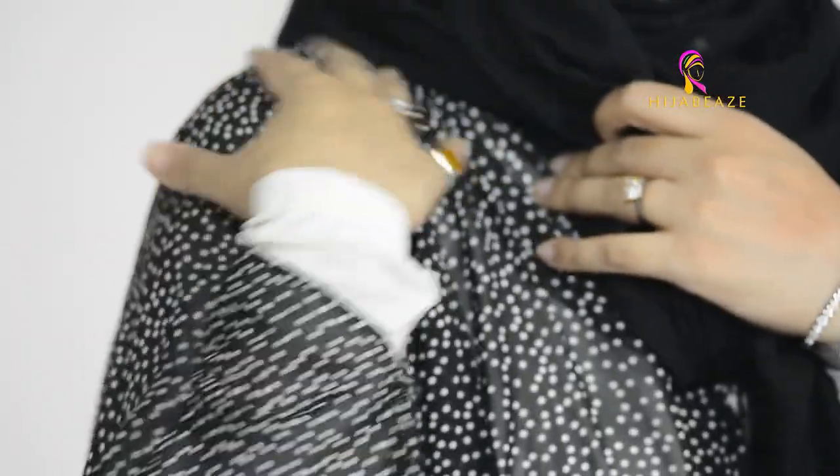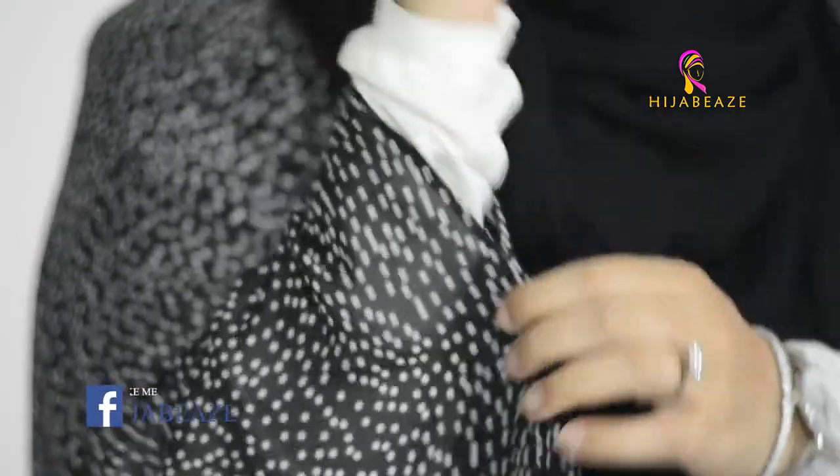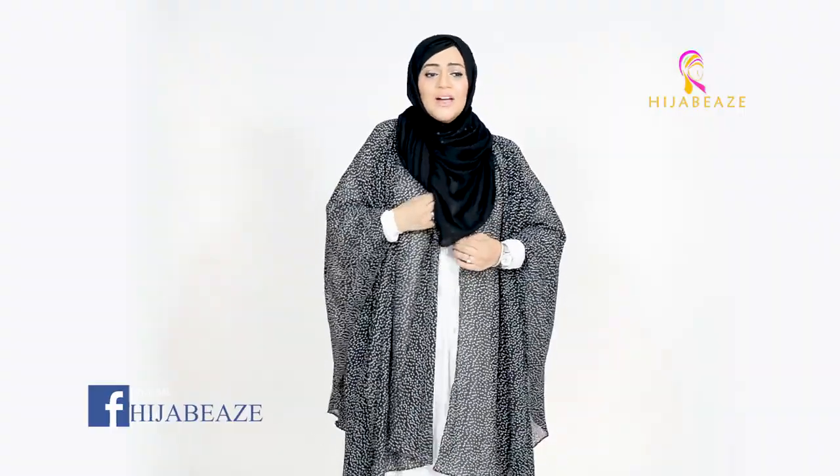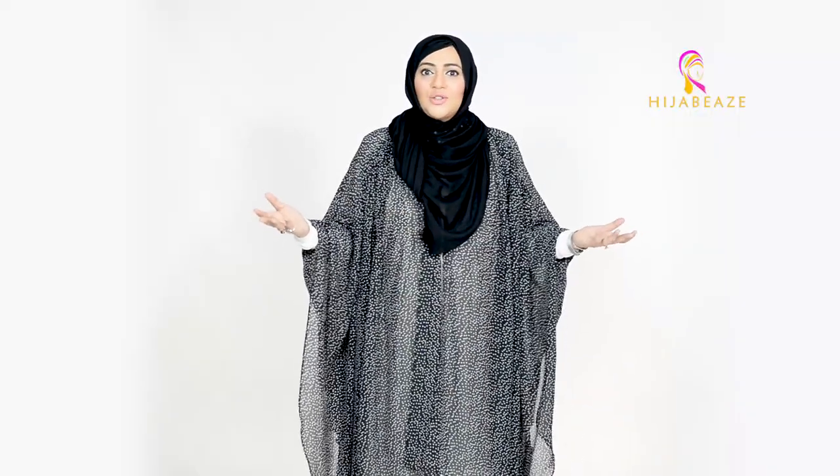One more thing I want to mention — we have different prints coming all the time. This design has five pleats here, and from there one part is stitched. That's about it. If you want, you can place a pin over here, and if you don't want, it's your choice.